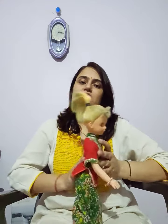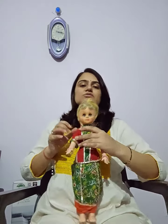The back region should be massaged from up to down. In the foot, starting from the base going up to the toes. In the legs, starting from the foot going up to the thighs — this is the direction and this is how we massage a baby.